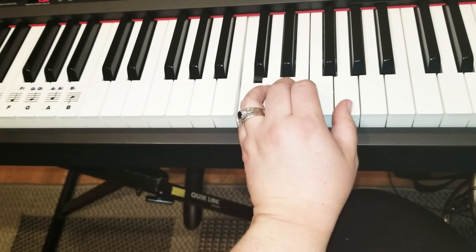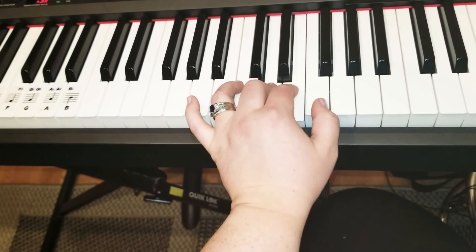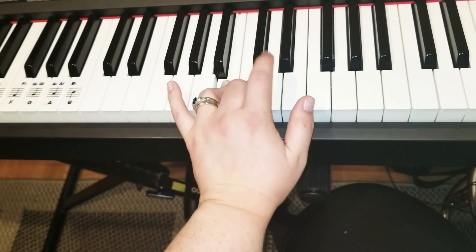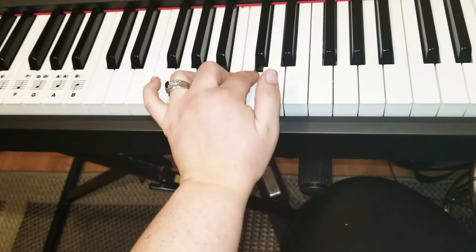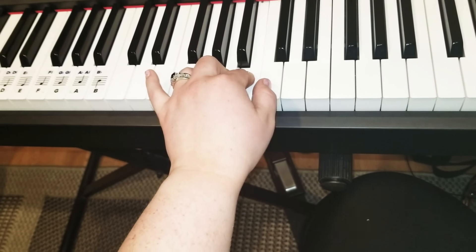Then we go backwards. Start on the thumb. Skip a white. Begin on a new one, which is F. Skip a white. Begin on E. Skip a white. Begin on D. Skip a white. Begin on C. Skip a white.